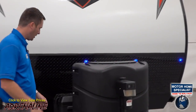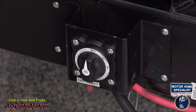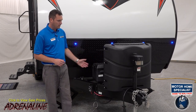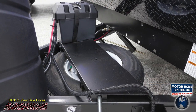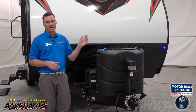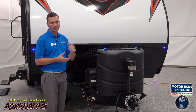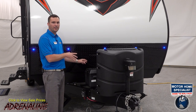Walking around to this side of the trailer we've got a marine-style battery disconnect. You just hit the switch up front and it shuts all the power to the trailer off so you're not going to drain your batteries. Each trailer has a rack up front where you can put two or even three batteries. The last thing up front is the spare tire. Most toy haulers put the spare tire underneath the garage in the back, but here at Adrenaline we put it up front on the A-frame for easy access — you never have to crawl underneath the trailer with traffic going by.